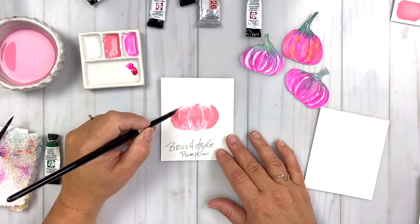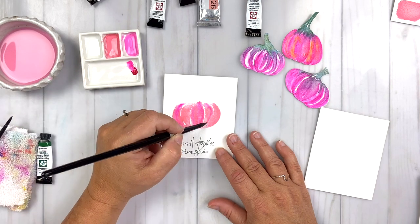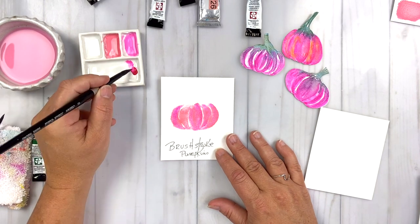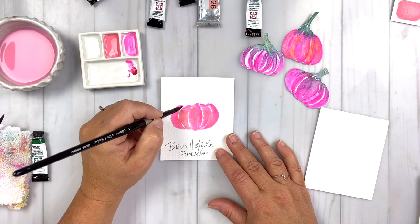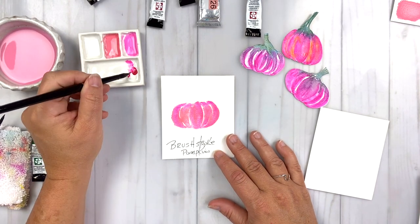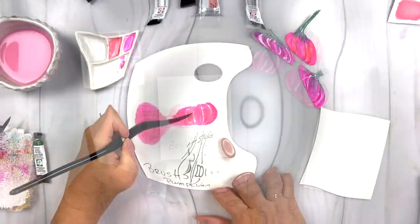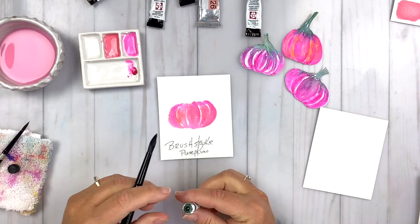I'm adding a little bit of Opera Pink while everything is still wet, just dropping in more color to get a little variation between the two watercolor paints. We want to keep that distance — a little bit of white from the paper showing through between each of the brush curves we created. We want to keep that because it gives us the overall skin texture of the pumpkin. I've got some Cascade Green here and I'm going to add a little bit to make the stem.